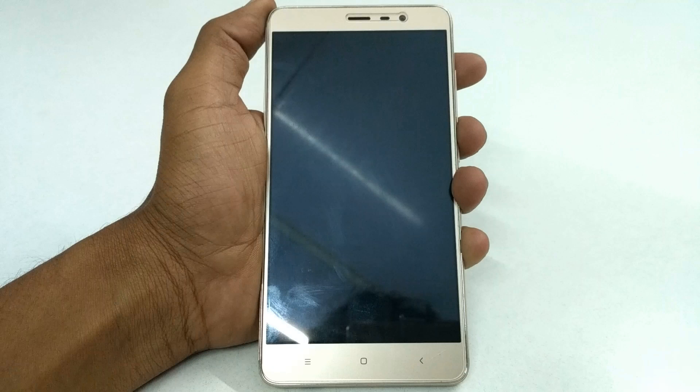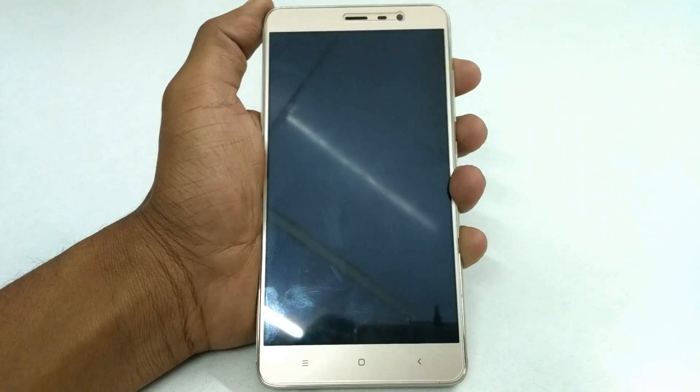Hello guys! Today I will show you how to install Slim ROM on your Redmi Note 3 mobile. To do this, first you will go to recovery mode by pressing and holding the volume up and down buttons with the power button simultaneously.